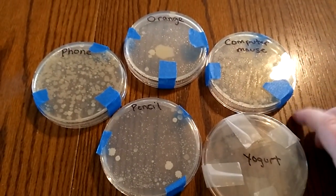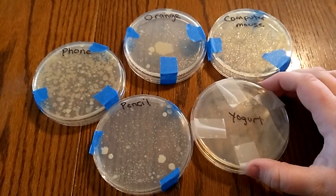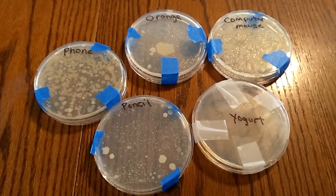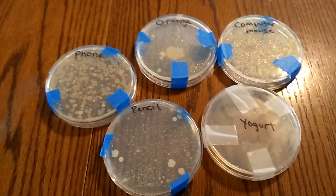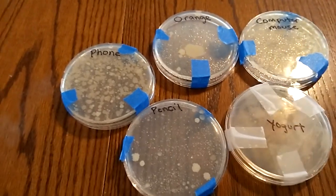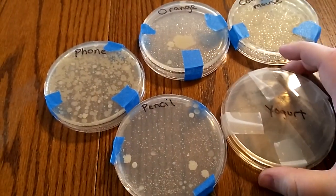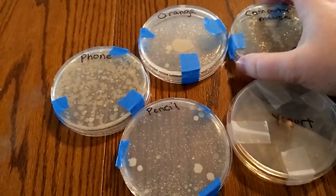I posted on Facebook that we were doing this experiment with our kids because we are learning about classifications and kingdoms for science. Our current study was on microbiology and we were working on bacteria.